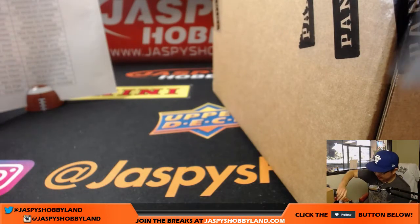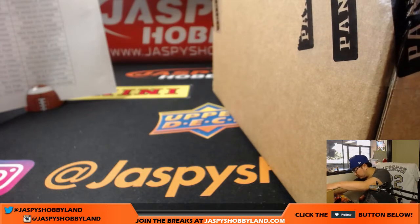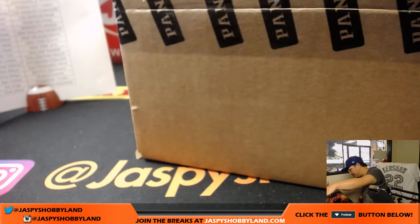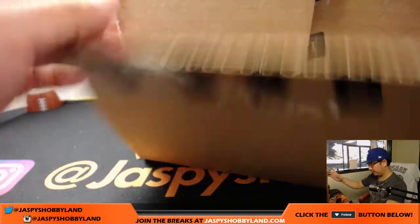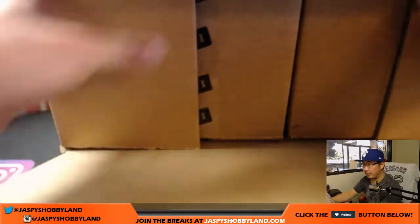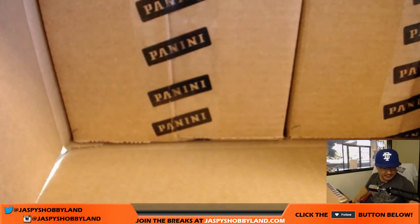I'll post another one after this break is over — that'll be the second inner of the case. Now we've got to figure out which inner we're going with: one, two, three for the left side, four, five, six for the right side.